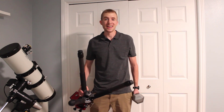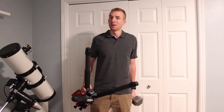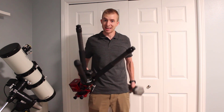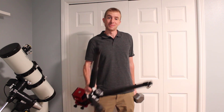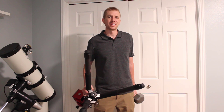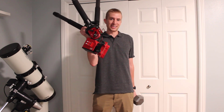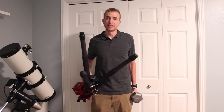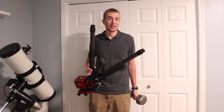Now, I'm a pretty skinny guy, right? I'm curling a 20-pound dumbbell here, no problem. The ZWO AM5 weighs significantly less than this 20-pound dumbbell. I could curl this thing all day, and I'm a stick — well, maybe not all day, but you get the point. It's extremely lightweight. I'm holding the entire thing here. So if you're looking for portability, this thing is going to be awesome. You just put it in its pack, hit the road, and you're on your way.